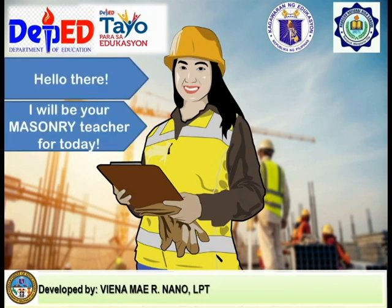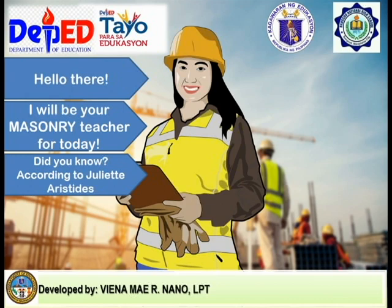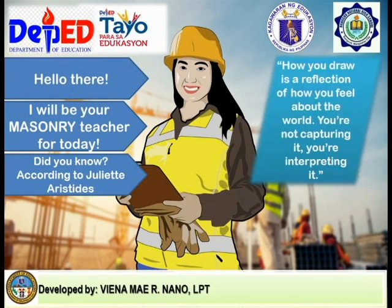Hello there! I will be your masonry teacher for today. Did you know, according to Juliet Artistides, how you draw is a reflection of how you feel about the world. You're not capturing it, you're interpreting it.